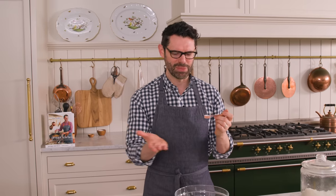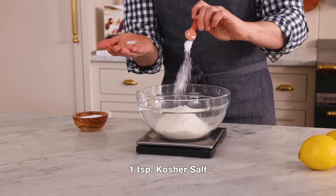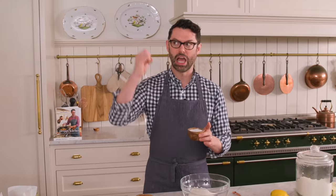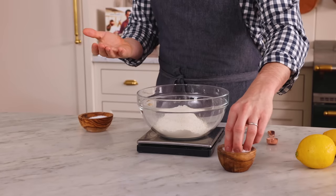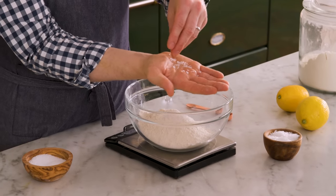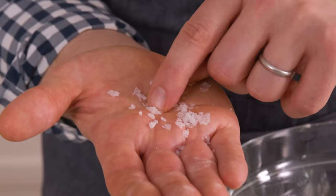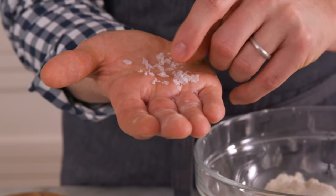One teaspoon of salt — and you might think, oh my gosh, that's a lot of salt — but it will actually give you a nice balance. I want to show you: this is kosher salt, with fairly large pieces, which means you're getting less salt in your recipe. The ultimate mega salt is flaked sea salt, which we use to finish recipes — like popping it on top of cookies for giant, paper-thin, crunchy flakes. All this is to say: if you're using fine-grained salt, which is very powdery and small, go with half a teaspoon or three-quarters max, because you're fitting a lot more salt into that measuring spoon.